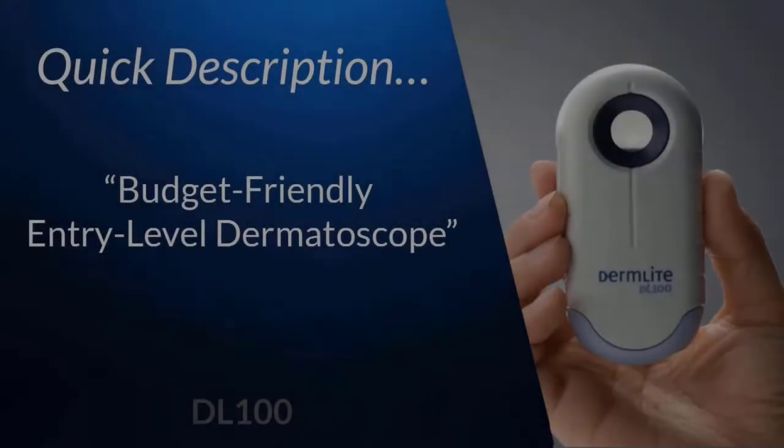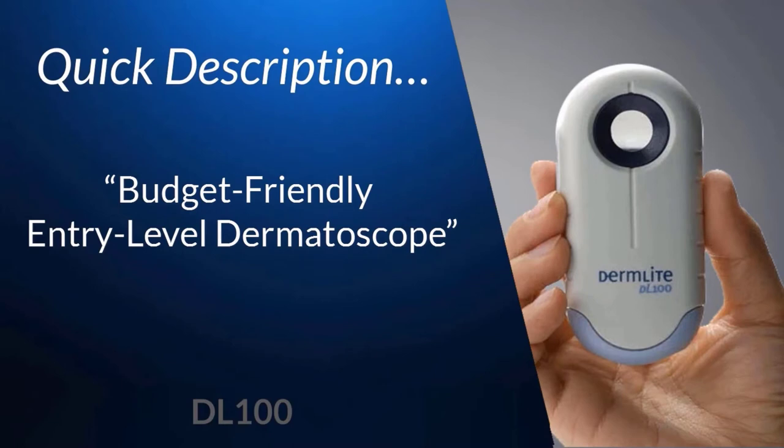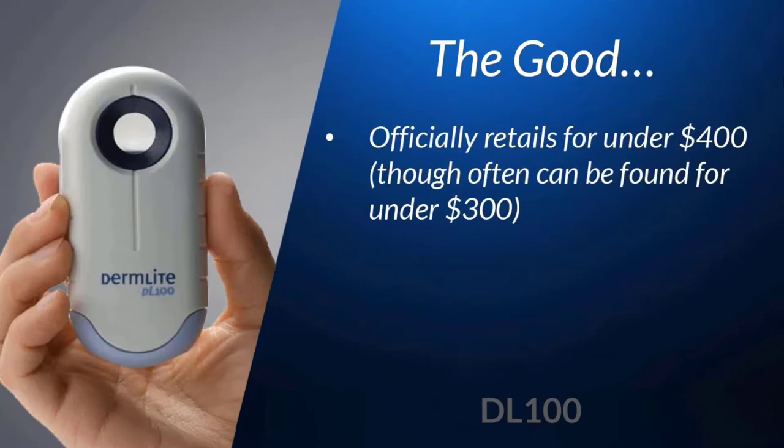Let's get started with the DL100, which could be best described as DermLite's budget or entry-level dermatoscope. Its budget-friendliness starts out the list of its good attributes. Although the suggested retail of the DL100 is just under $400, realistically through Dermatoscopes.com you can pick one up for under $300. The DL100 is by far the most affordable of the quality dermatoscopes on the market.